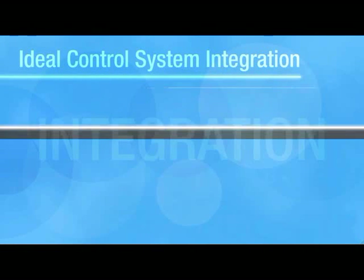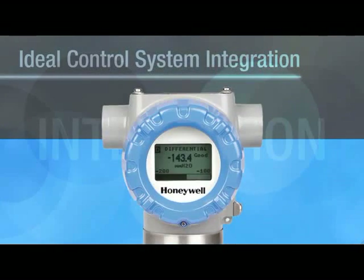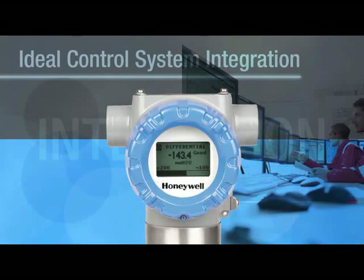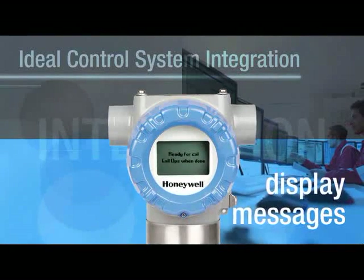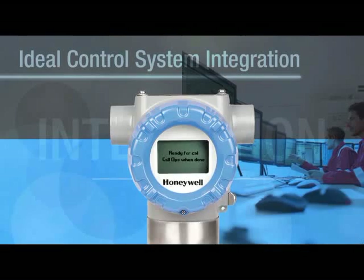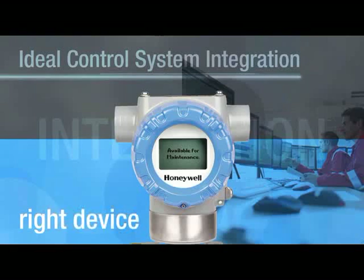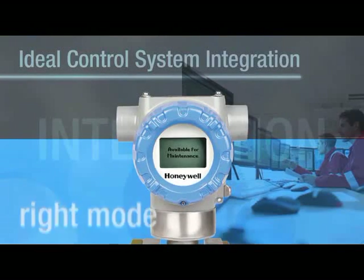Finally, these smart transmitters can actually talk with the control system through Smart Connection Suite. SmartLine gives you the ability to send messages and status mode to a transmitter's local display from the control room. You can be absolutely sure you are taking the right action on the right device in the right maintenance mode.